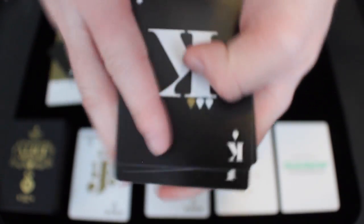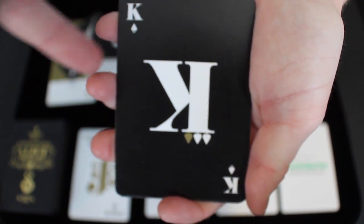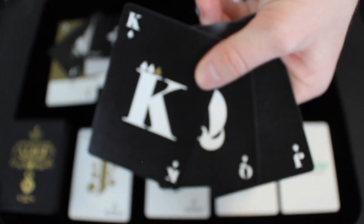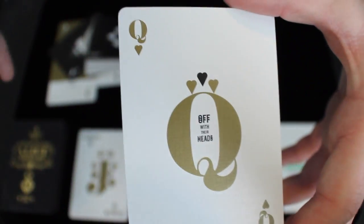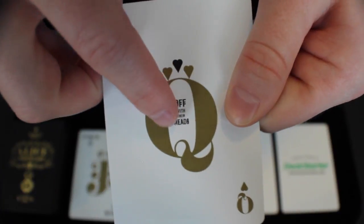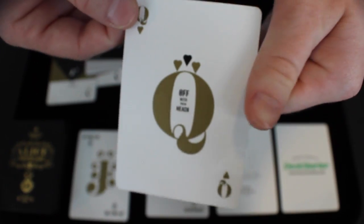Next we're going to take a look at the court cards. We have the King, the Queen, and the Jack of Spades. They're pretty simplistic — it just has their suits at the top, the big letter for K, Q, or J, and all of the court cards look like that in their respective color, whether that's white, gold, or black. However, the most powerful card in the entire deck is the Queen of Hearts, and it says off with her head, which is a famous quote from the Queen of Hearts in Alice in Wonderland.